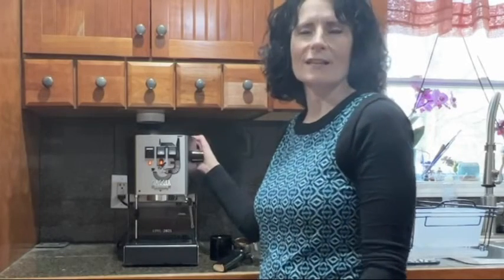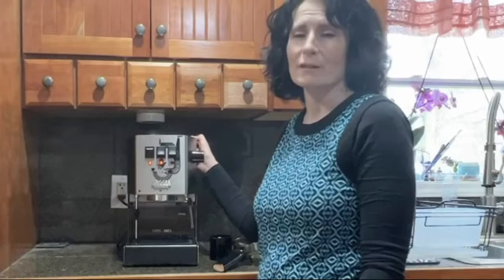Hi, my name is Stacey with WTI. I'm here to share with you my thoughts on why the Gaggia Classic is worth every penny to make your espresso at home.